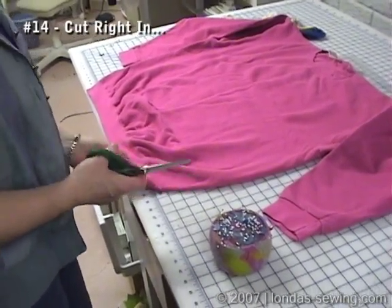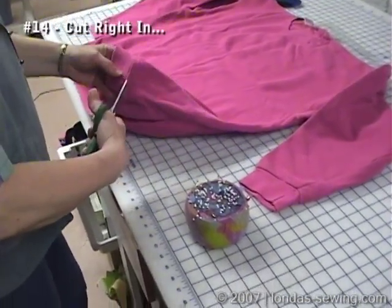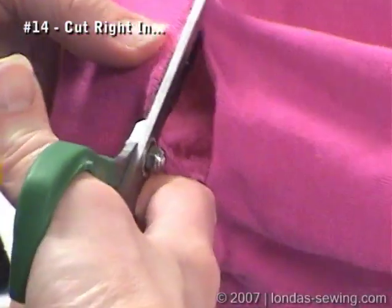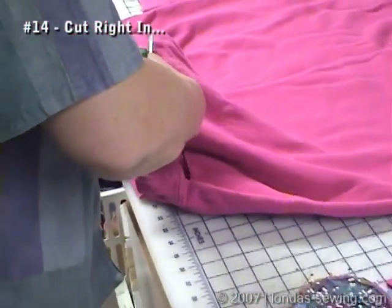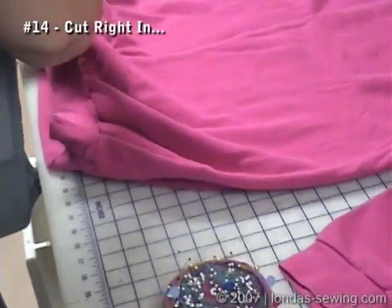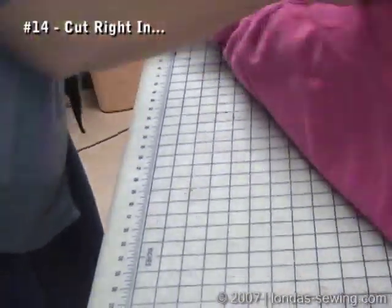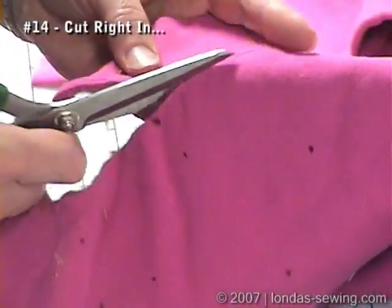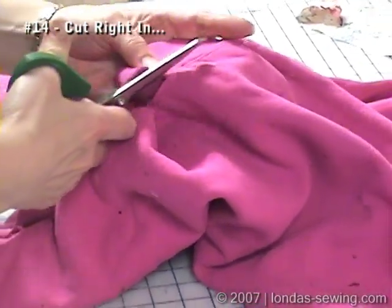Okay, it's time to start a new jacket. The first thing I'm going to do is cut off the bottom band. I like to cut it just right above where it's seamed in. These are my favorite scissors, the Chi 5220. I'm going to cut all the way around the bottom, cutting some of that Italian trim on my cutting mat all the way around.